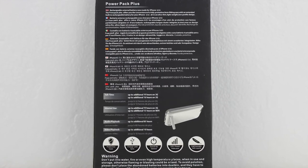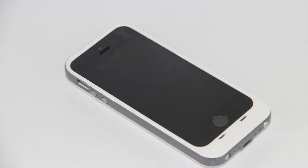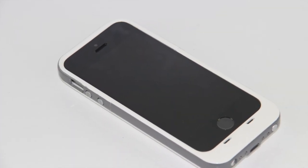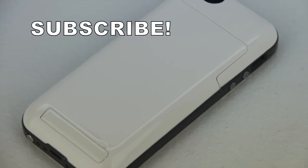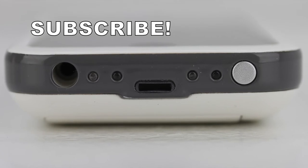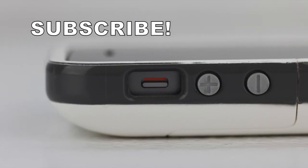We're also going to receive a built-in protective circuit to make sure you don't overload the unit. We get a smart LED power indicator letting us know that the device is being charged, and we also get sync and charging at the same time. This is compatible with iOS 7.